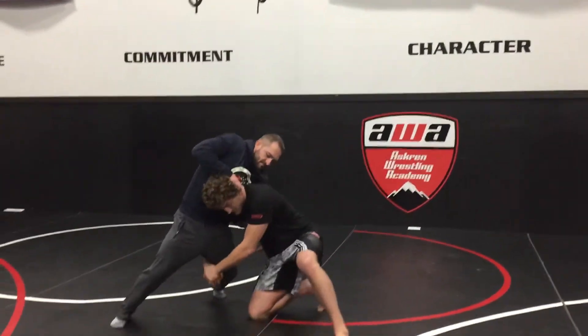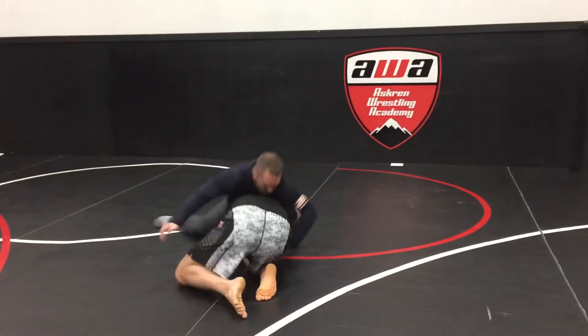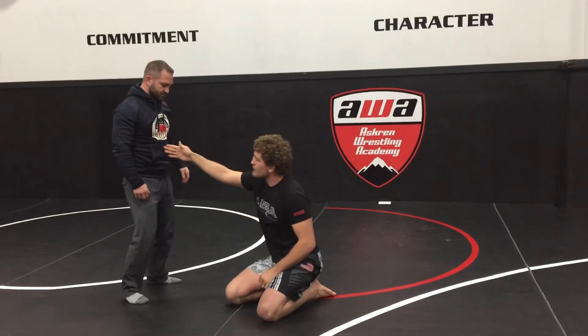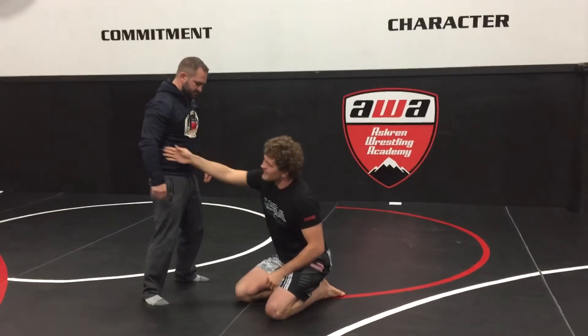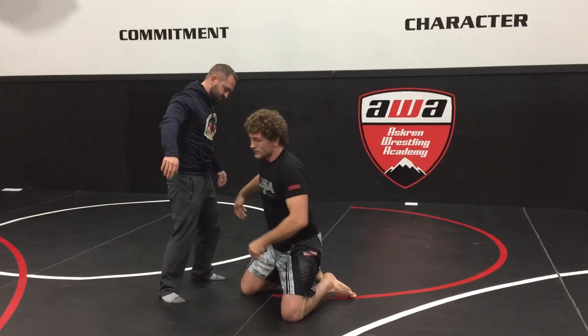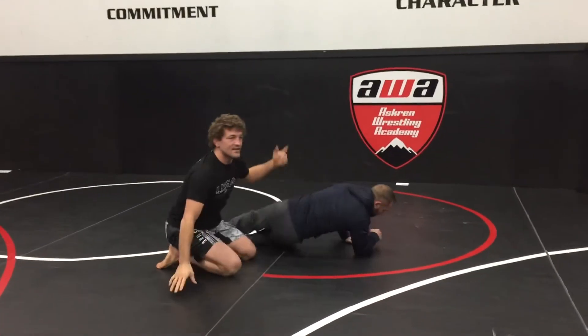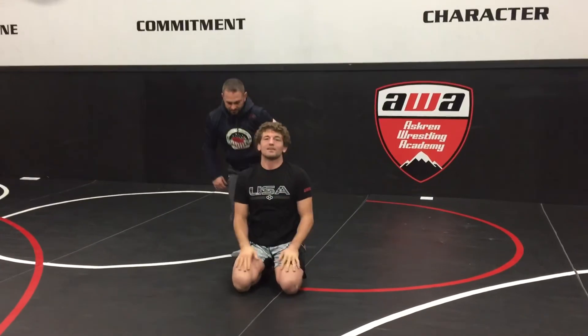Watch how that looks, then we'll do it one more time the right way. When I hit the single, if I drop him — Jesse was only on his hip for like .1 seconds. That is not good. So I have to get my head out of the middle, I have to get my head to this side to make it work. As I cut back, my head gets to that far side, and then there's no way he's going to pop back up on top.